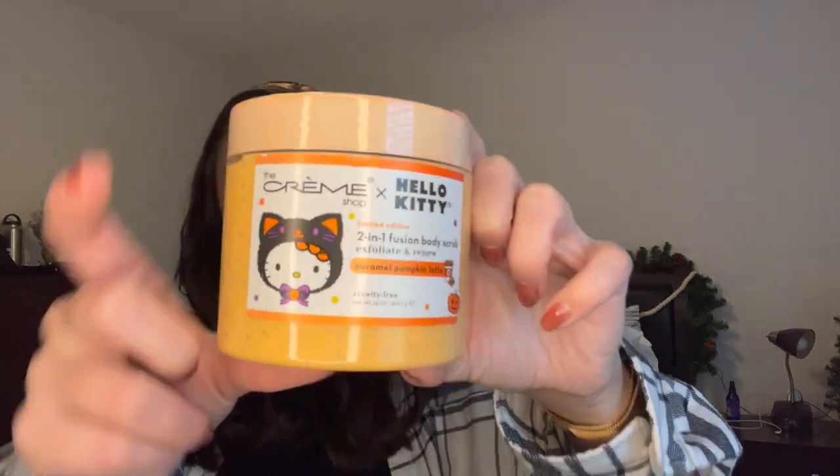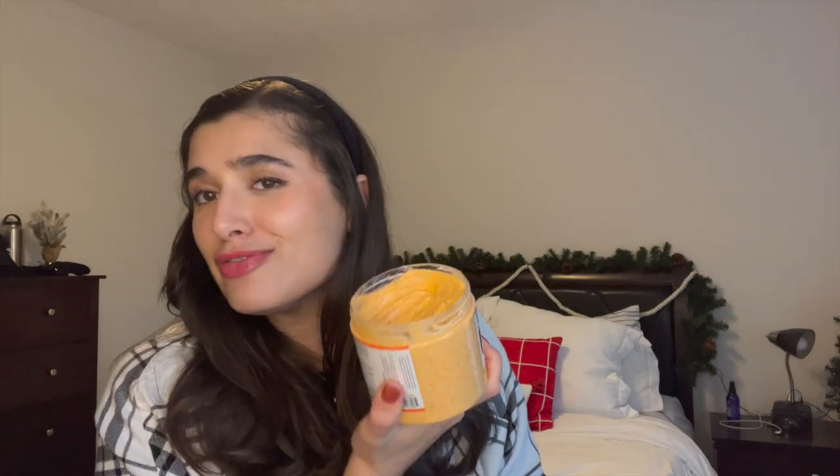The last thing going in with that scent combo is the Creme Shop x Hello Kitty 2-in-1 Fusion Body Scrub in Caramel Pumpkin Latte. Hello Kitty is dressed in her Halloween costume but it is a coffee scrub — really nice, soft, and gentle, which is exactly what I wanted. It looks like a moisturizer and is very moisturizing. I could use this every single day. I'll use this as my everyday gentle scrub, the Scentsy one as the abrasive scrub, and Vanilla Bean Noel whenever I want vanilla. That is all of the sugar scrubs.